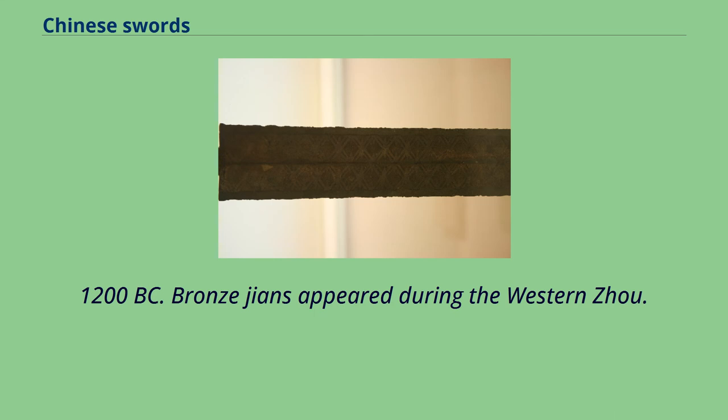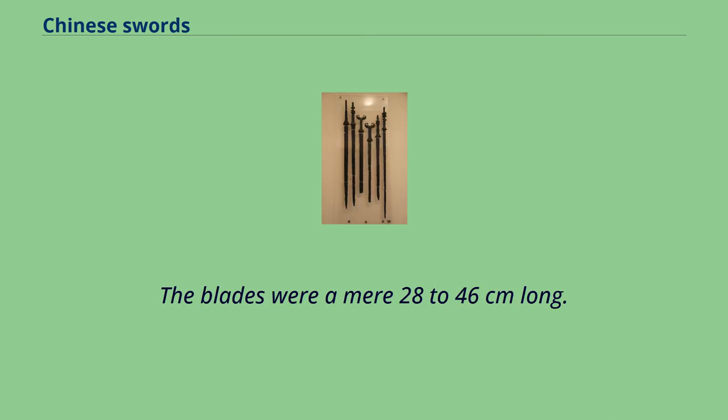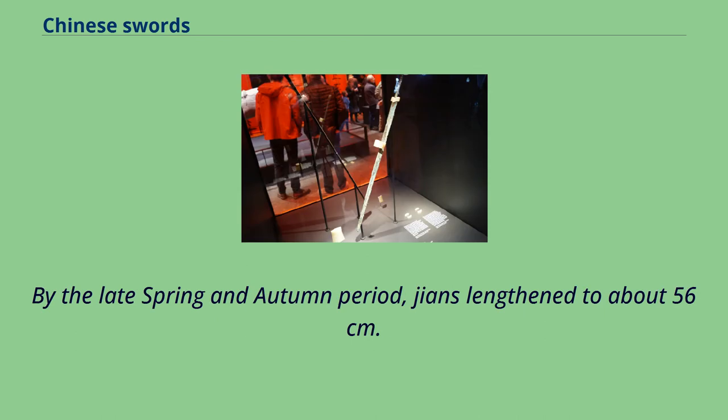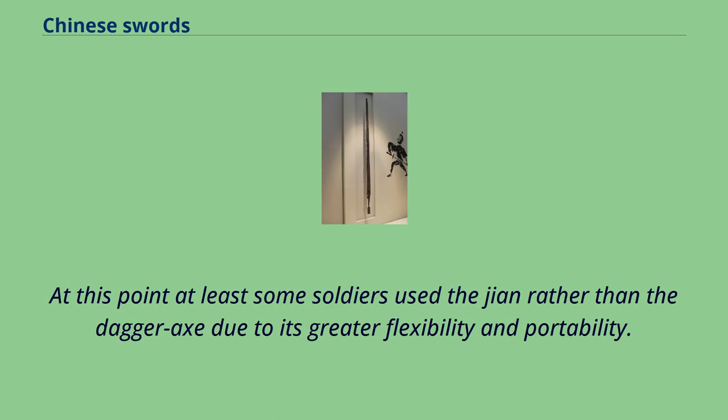Bronze Jians appeared during the Western Zhou period. The blades were a mere 28–46 cm long, used as a last defense when all other options had failed. By the late Spring and Autumn period, Jians lengthened to about 56 cm. At this point, at least some soldiers used the Jian rather than the dagger axe due to its greater flexibility and portability.